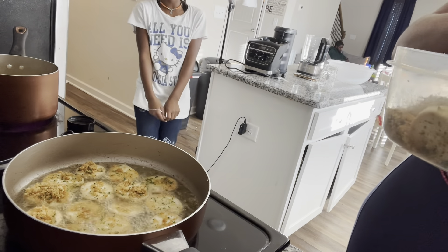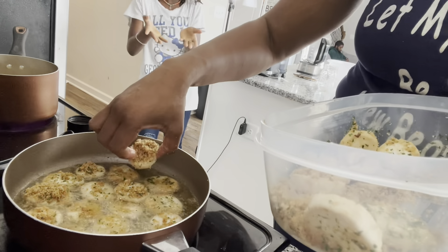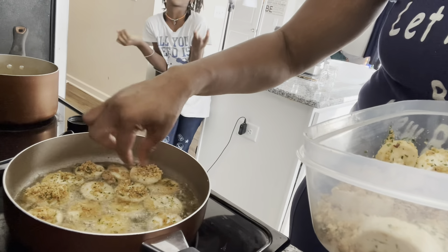My mom is adding the fried onion into the pot, so it should get crispy, like the chicken.